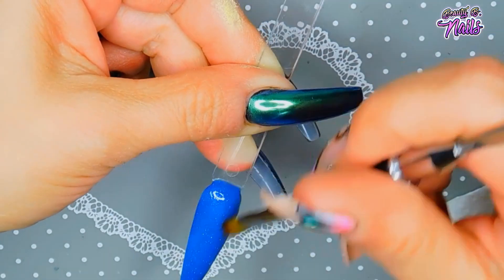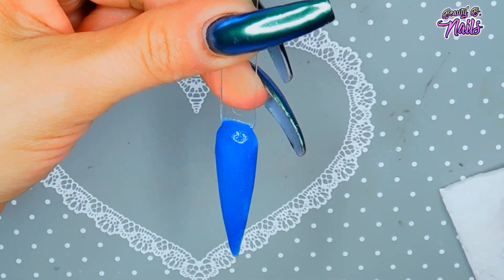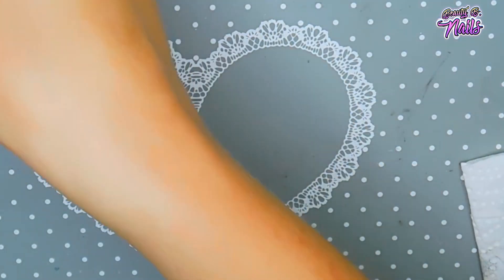I'm just making sure that pigment is really mixed up in there. It's very pretty — I love it! Okay, so I'm going to go ahead and cure that.